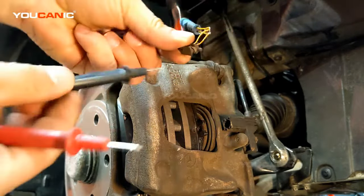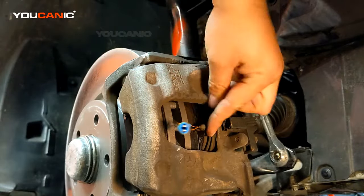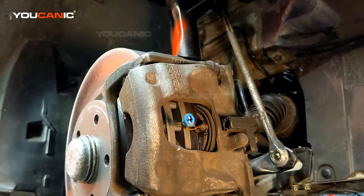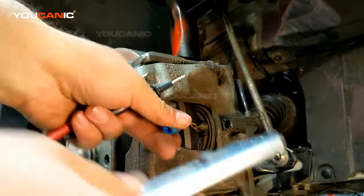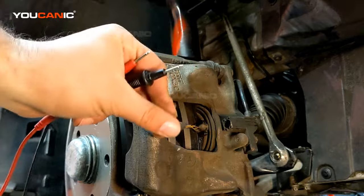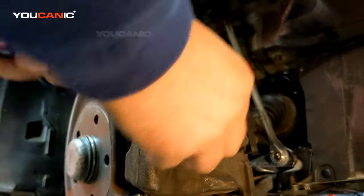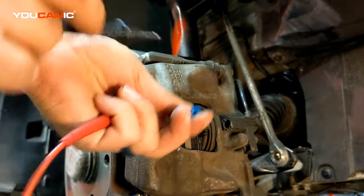You can see this wire here is cut. So next I'm going to show you how you bypass it. Remember, it's recommended you replace these, but I'll show you how. If you expose the wires a little bit — like I have right there — I've exposed this wire and that one.